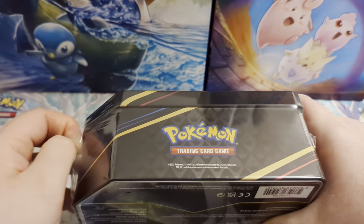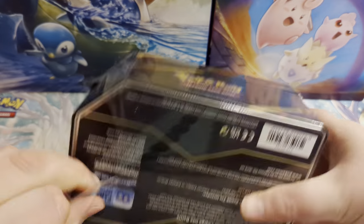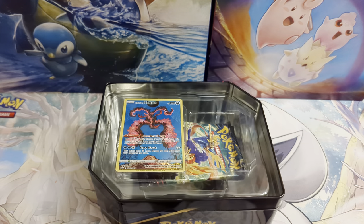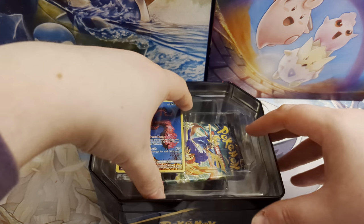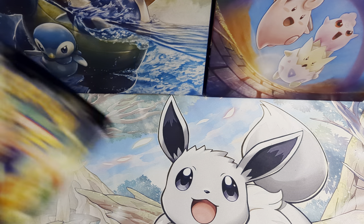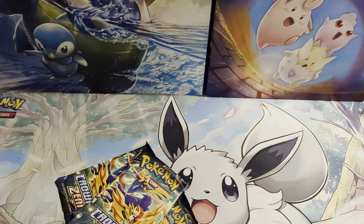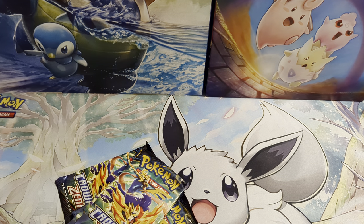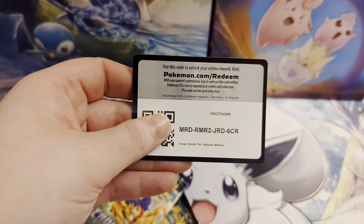Do let us know in the comments how you're getting on with your Crown Zenith sets. I'm getting close to completing it, but I'm aware I still have a couple of things to open. After this tin, next month we'll be getting some three-pack blisters, the Marnie and Morpeko Union, and then in May we'll be getting the shinies Zacian and Zamazenta figurine collections. So I kind of don't want to complete the set yet because I still have a lot of packs to open.